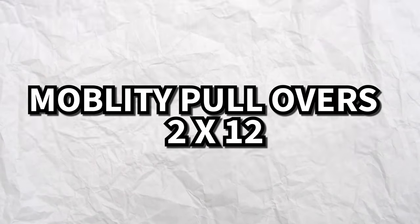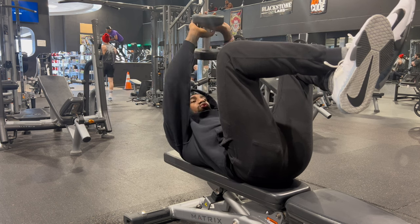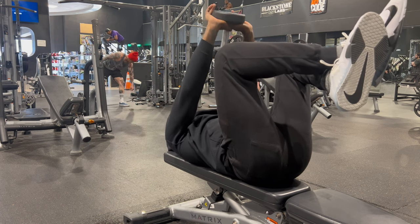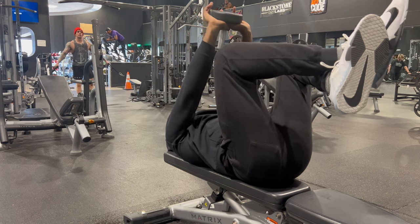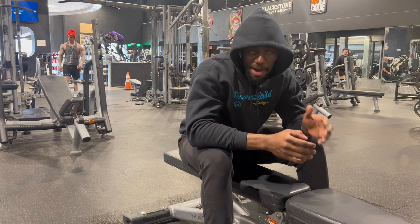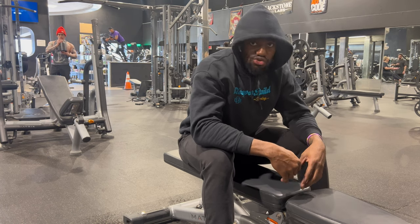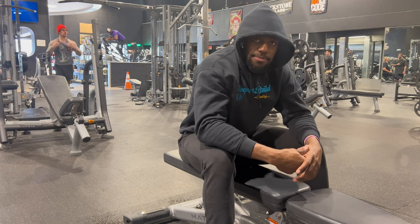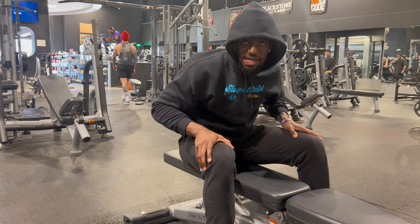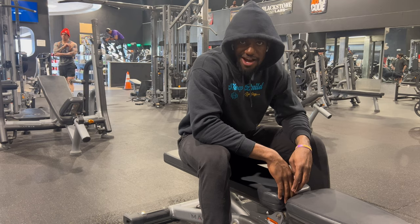We got mobility pull-overs — two sets of 12 with some nice light dumbbells. Make a diamond shape with your hands. I like to bring my knees up, make sure my core is contracted the whole time, and then bring this as far back as I can and squeeze at the top. So when y'all wonder how I lift weights but I don't be stiff and I'm able to get full extension on my windmills and east bays — this is where it comes in. For all my hoopers trying to extend that dunk package, upper body contributes to that. Dunking and jumping is a full body motion. Whoever's telling you just do squats and calf raises — no. It takes more than squats and calf raises, and the proof is in the results.